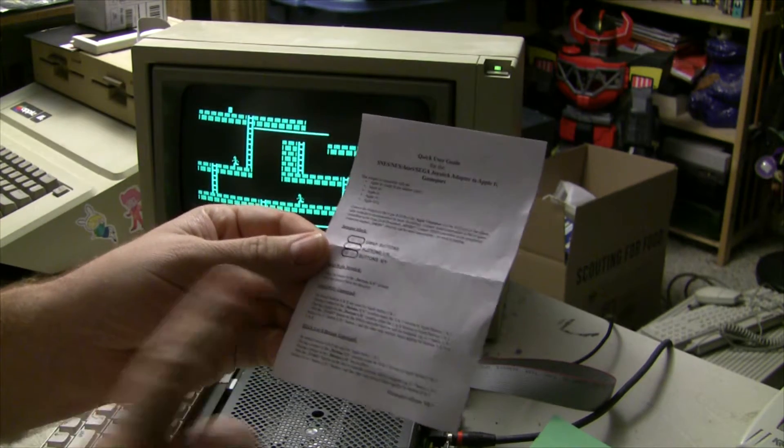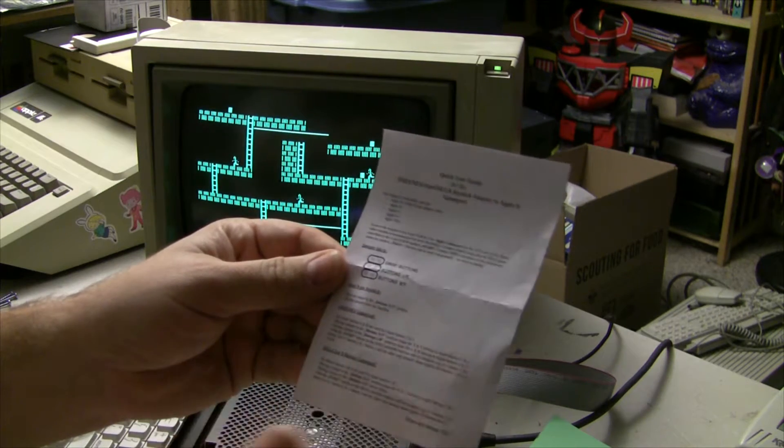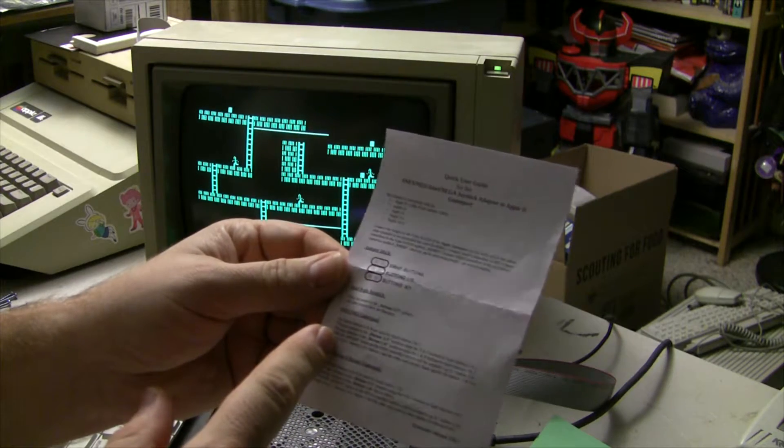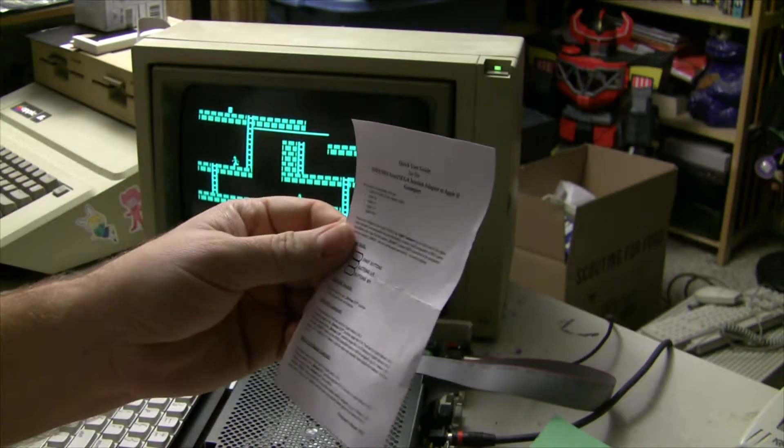That's kind of cool. There are some additional instructions for the Atari, Super Nintendo, NES, and the Sega three-button. Now here's something not everybody knows.